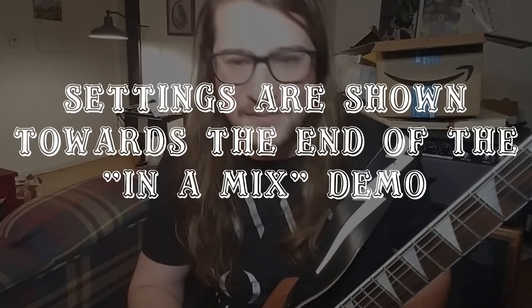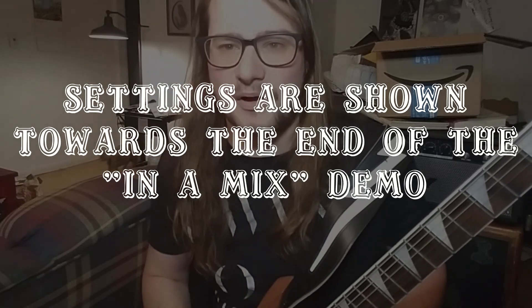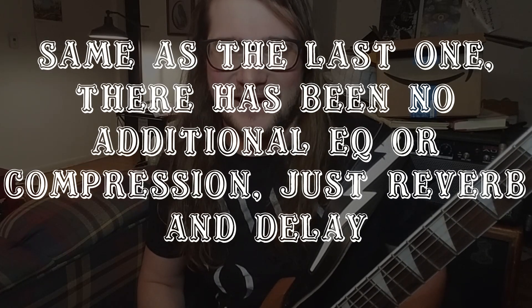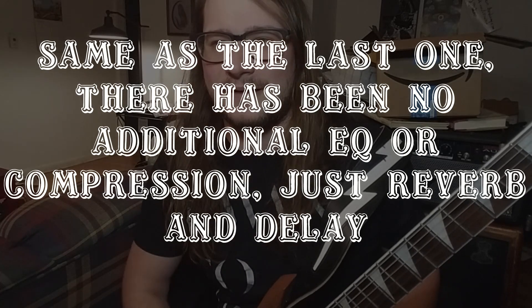I went through and made another impulse on the radar using a Marshall 412 with greenbacks, and I tweaked the EQ settings to be a little bit closer to what Rhodes would have been doing, kind of in post.